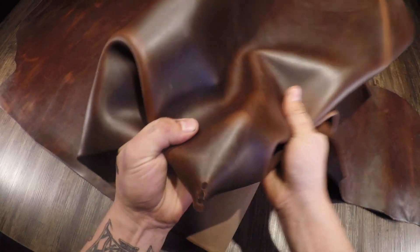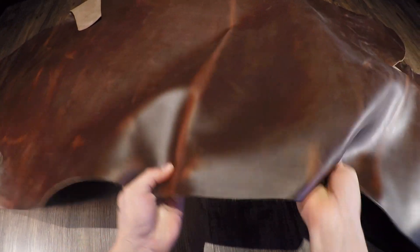Hey folks, so what I have here is the Toffee Brown Chrome XL by Horween. This is going to be available in four to five ounce, five to six ounce, and seven to eight ounce hides.